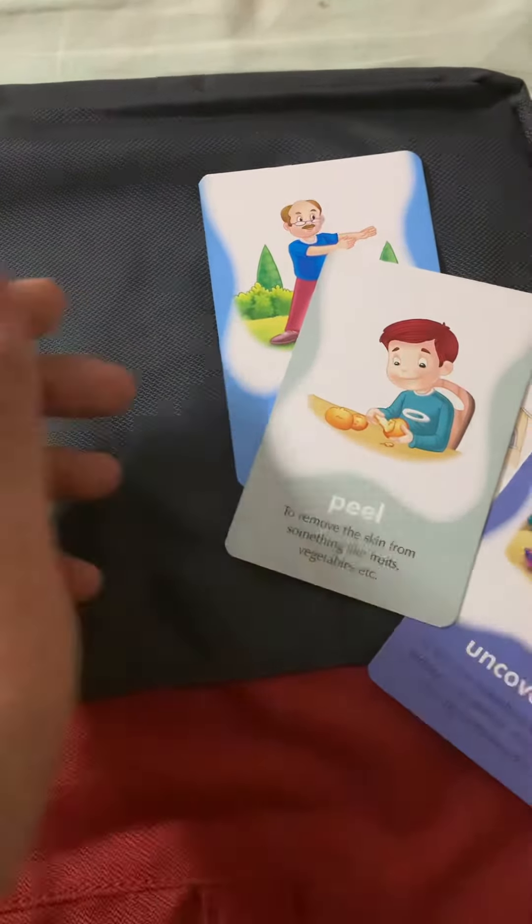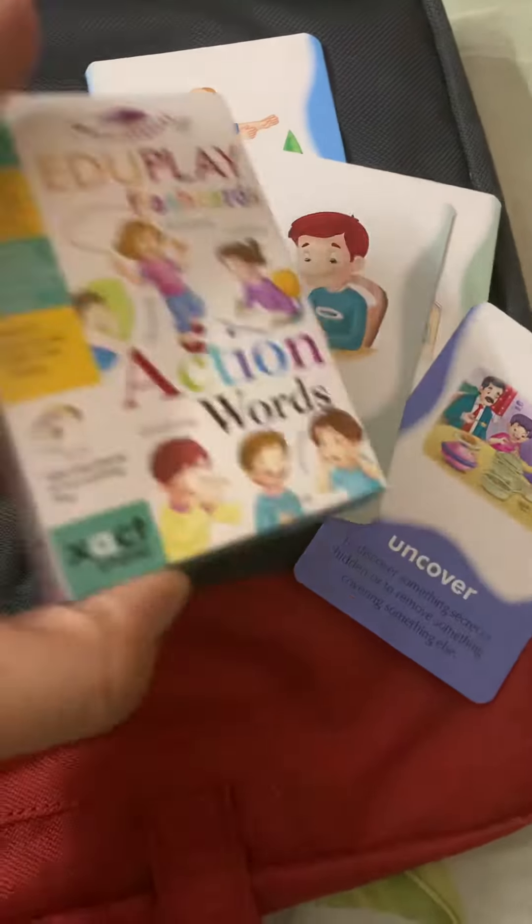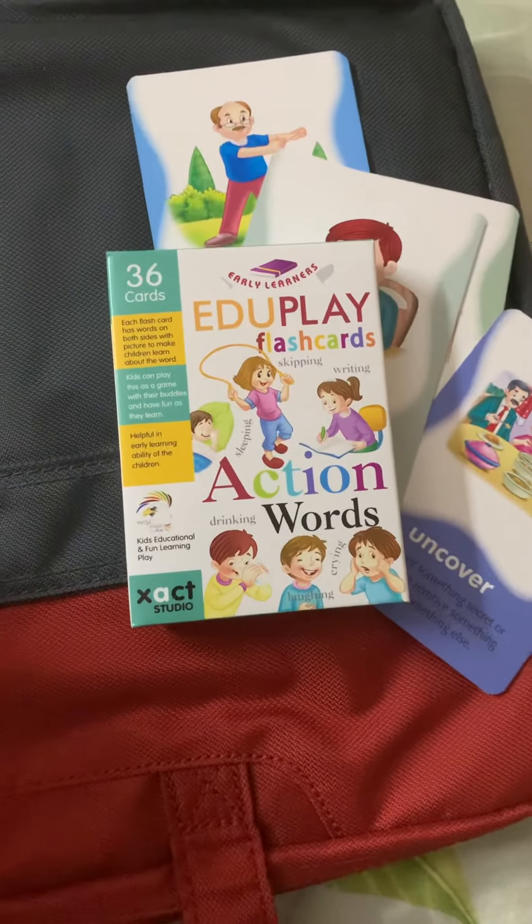Front and back — a perfect EduPlay series for children.